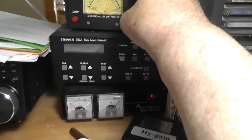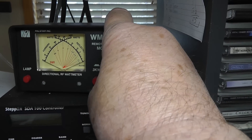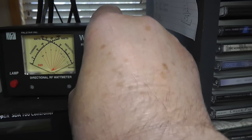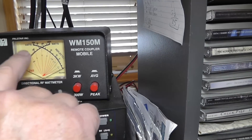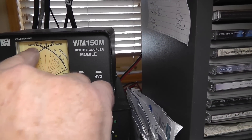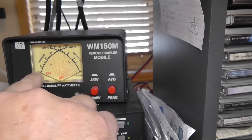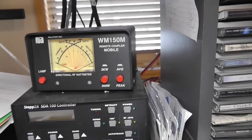Now, let's look up here at the peak reading watt meter. The peak is up around 100 watts. But if you look at the average, the average power is actually down quite a bit. That's just the nature of single sideband.